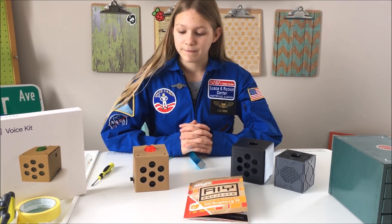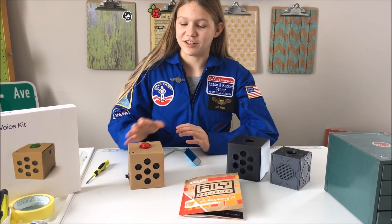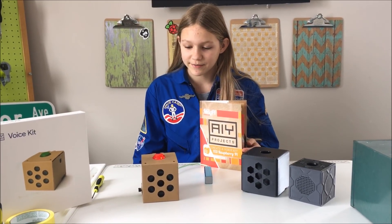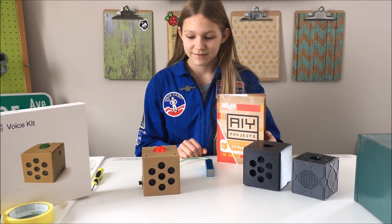Okay Google, say goodbye. [Google]: Sorry, I'm not sure how to help with that yet. She's too attached to the camera. Okay Google, see you later. [Google]: See you. Okay Google, goodbye. [Google]: You know where to find me.